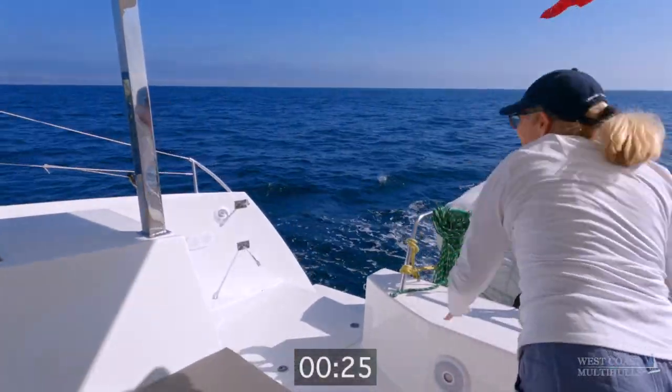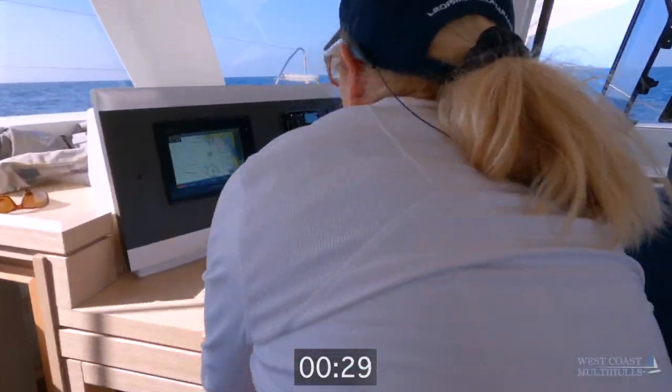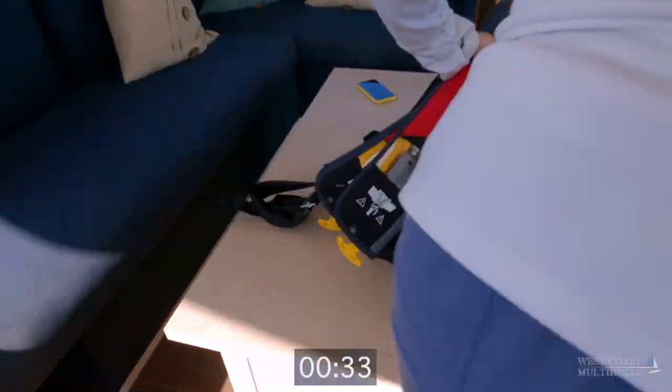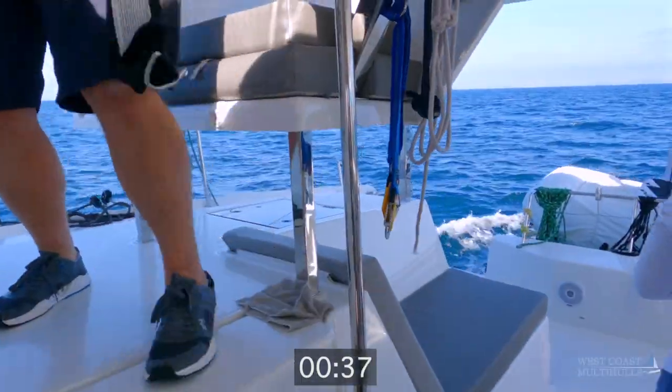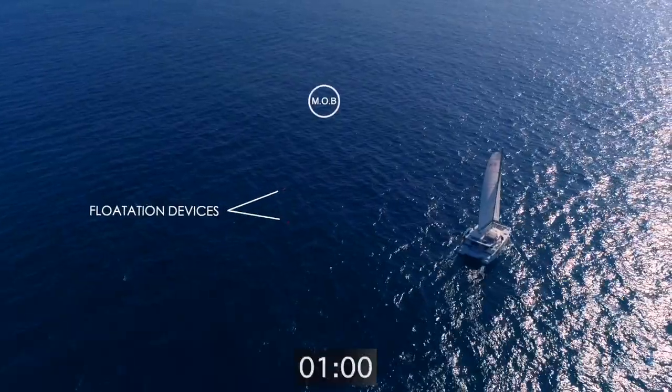Sarah did an amazing job calling man overboard, throwing flotation devices, setting the MOB position on the GPS, and getting life vests. Chip, here's your life vest. How far off? 20 yards.